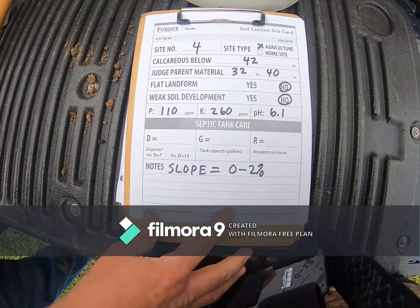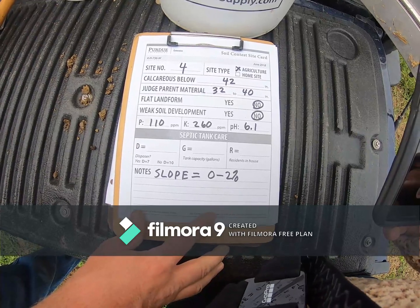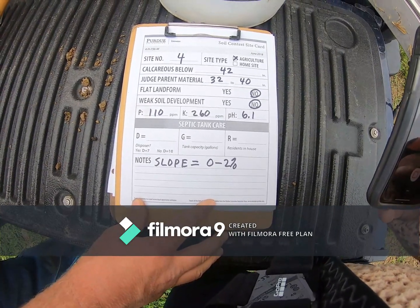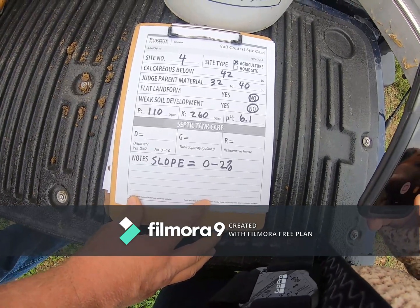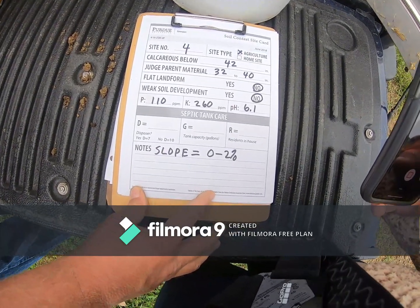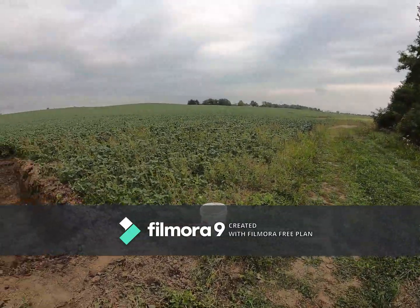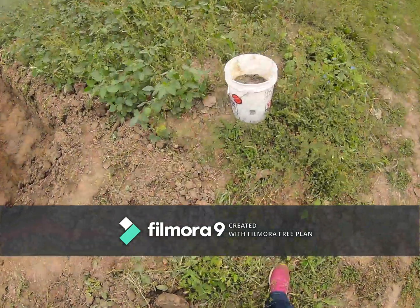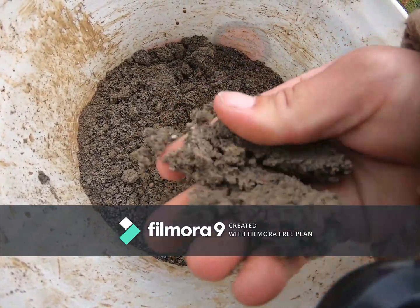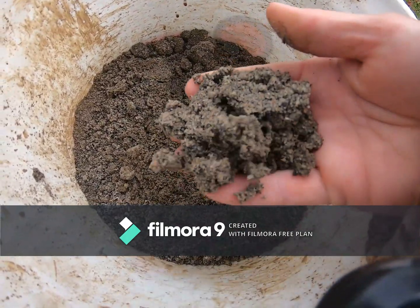We're at pit 4 now — agriculture site. 42 inches is where you hit calcareous material. We're going to judge parent material from 32 to 40 inches. This is not a flat landform, not weak soil development. Phosphorus at 110 parts per million, potassium at 260 parts per million, pH of 6.1, slope of 0 to 2 percent. This solid sand layer is what we were trying to use to clue you into the outwash here.